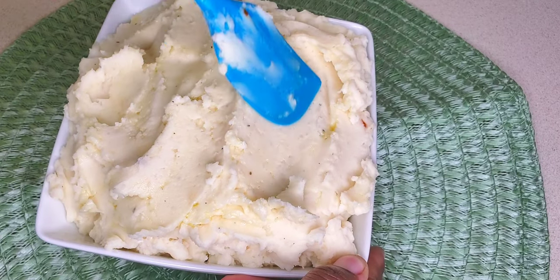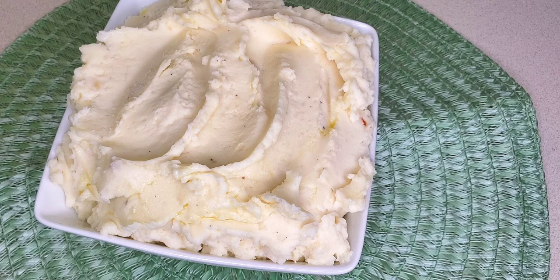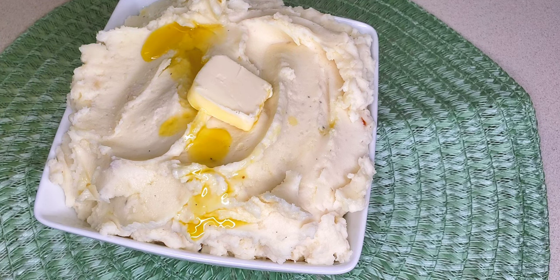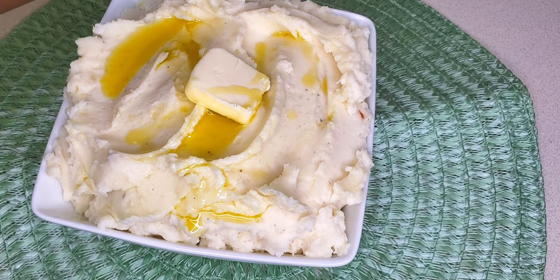I'm going to smooth it up and add some butter to the top, a little drizzle of olive oil, and parsley flakes just for garnish, because this is just delicious as it is. And there you have it — your beautiful creamy garlic mashed potato.